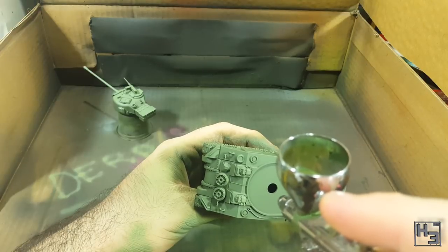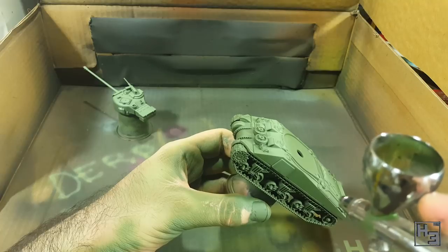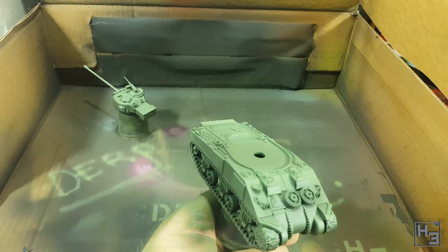I apply this to some edges of the raised areas like the tops of hatches and things like that. I think maybe I was going a little bit too light with this, but it will probably look a little bit darker after some washes and such. So I just went with it.